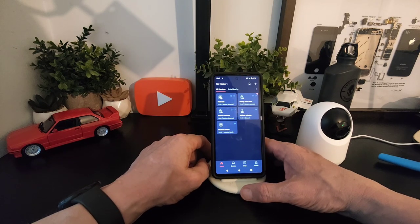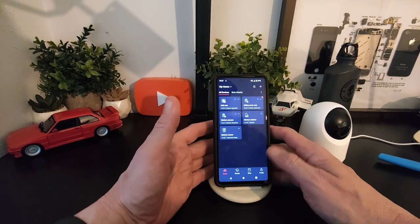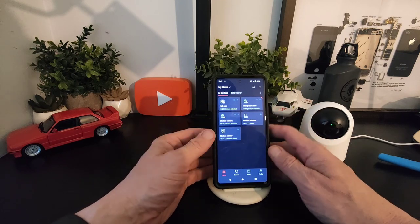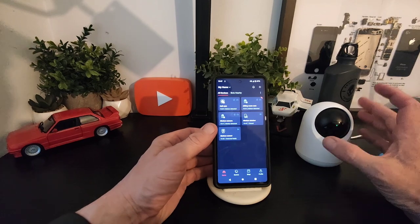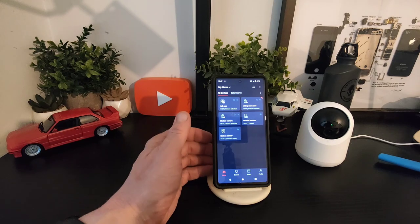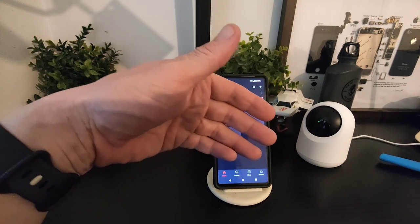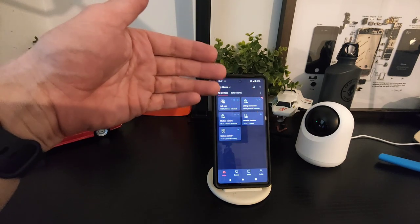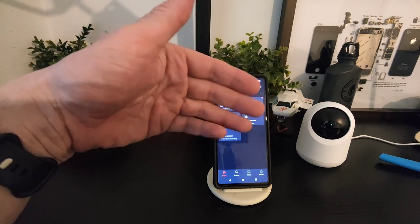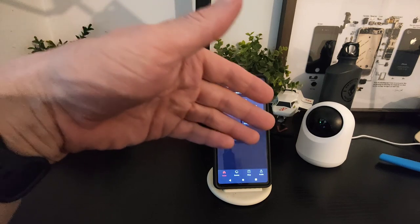All in all, this is more of an indoor setup. It's very helpful and the tracking is great on both cameras. The other one is 2K and we're going to have a different clip from each, day and night. It's great for if your pets are home or anything like that — you can keep an eye on them.